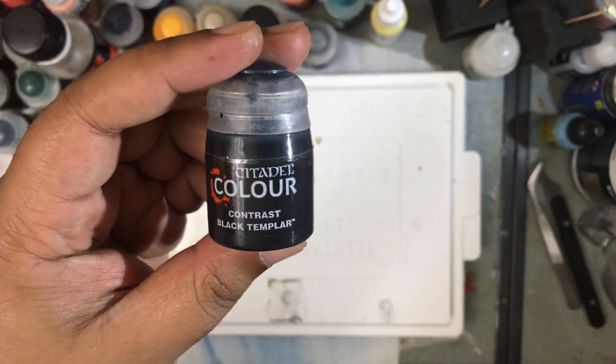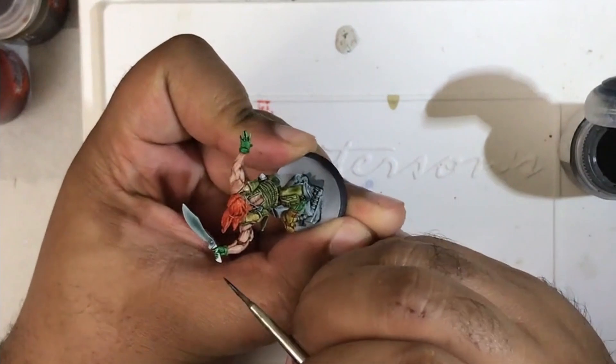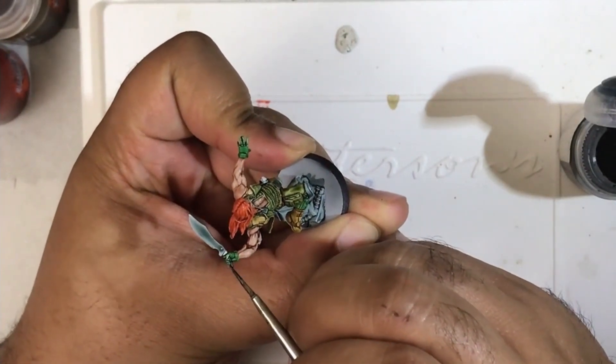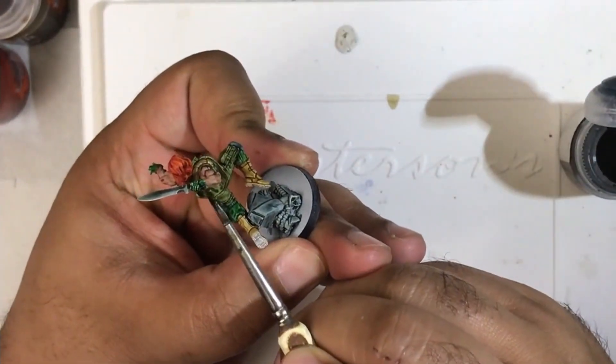Next we're going to go ahead and use Black Templar contrast paint on the soles of the boots, which are exposed given his pose, as well as the handles on the blades.